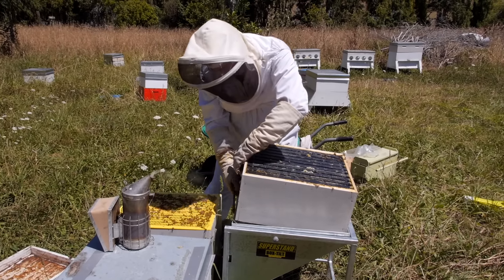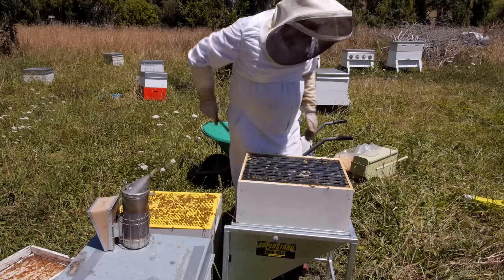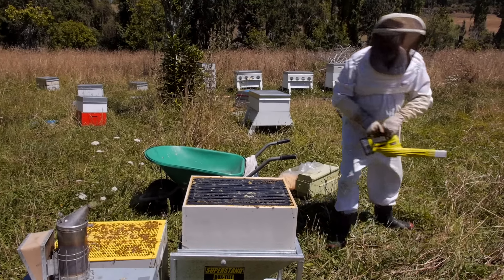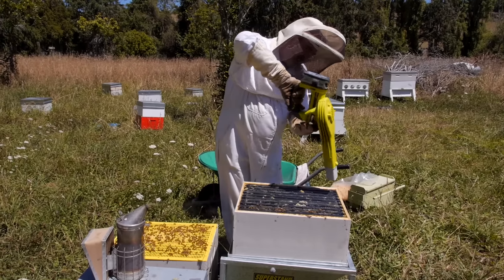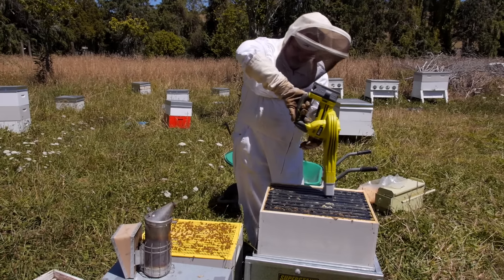So here we are, we're loading that onto our super stand tilt tray and we have our cordless bee blower. This is a nice little product that if you have a few hives should do the job. If you've got quite a few you might want a petrol-driven blower, but this one's just fine for a few hives.